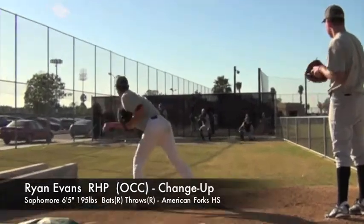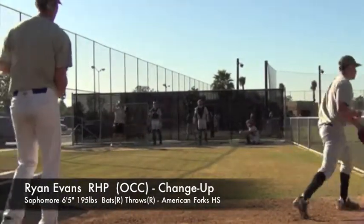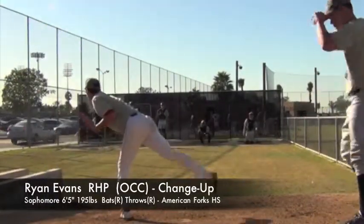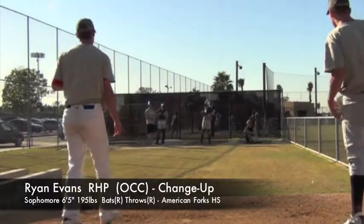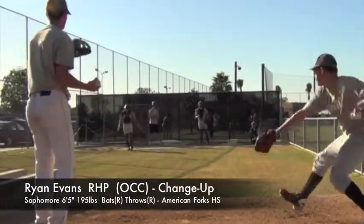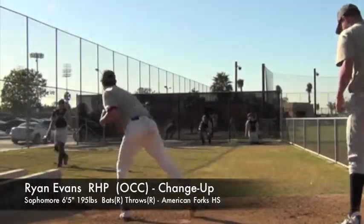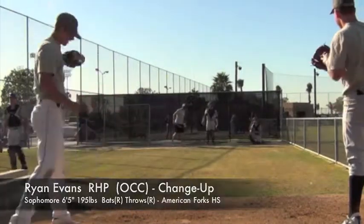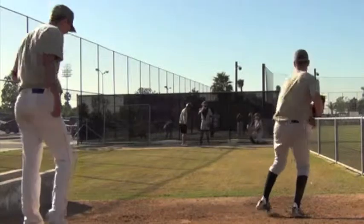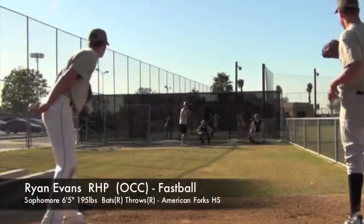Good pitch. One more. Let's go out of a stretch. Once you've got three sets, then go out of a stretch — you're ready. Fastball.